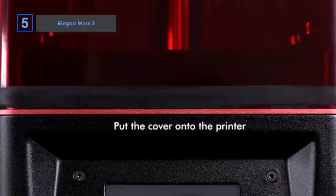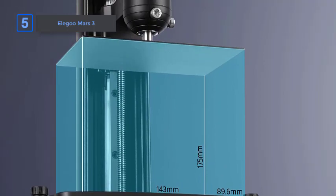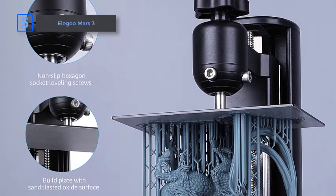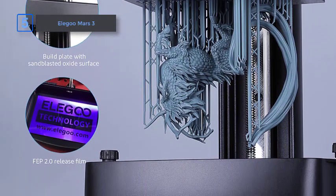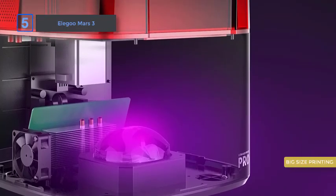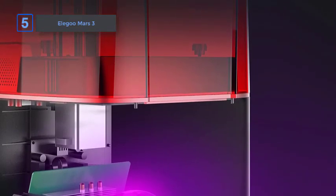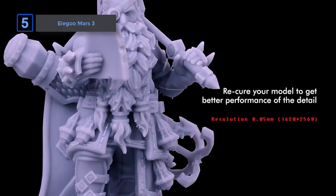Its XY resolution has been reduced to 35 microns from 50 microns in the previous generation. At the time of its release, the Mars 3 only supported the Chitubox slicer, causing a stir among resin 3D printer users. However, in response to the backlash, LAGO released an SDK that enables the use of the popular LyChi slicer with the Mars 3, meaning you can benefit from features such as superior support material generation. The LAGO Mars 3 allows you to print 37% larger objects than the Mars 2, which is impressive given its small footprint. If you're a beginner or an experienced hobbyist, the Mars 3 is likely to meet your requirements.